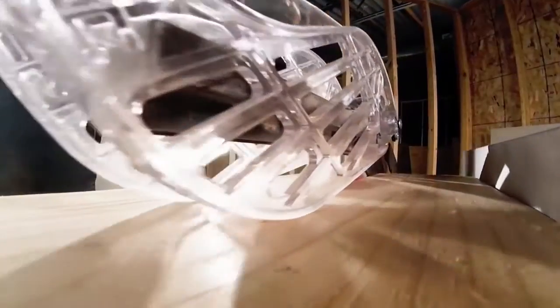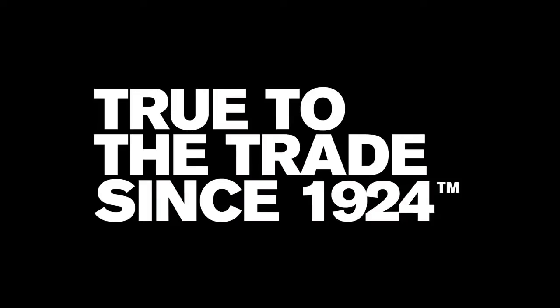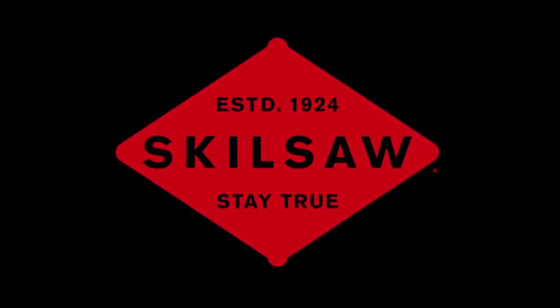This is the next evolution in ripping. When the work stacks up, let it rip. True to the trade since 1924. Stay true. Learn more at skillsaw.com.